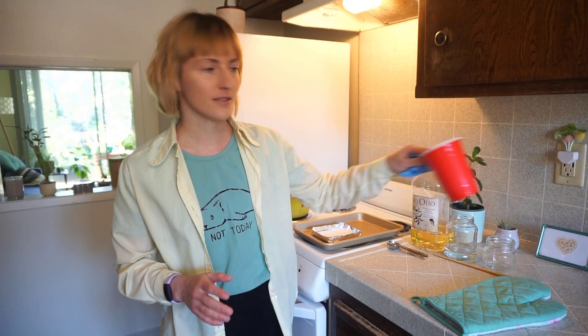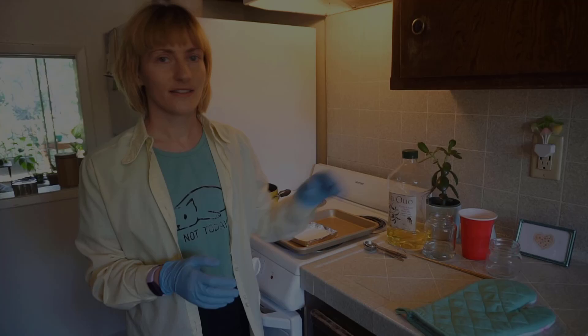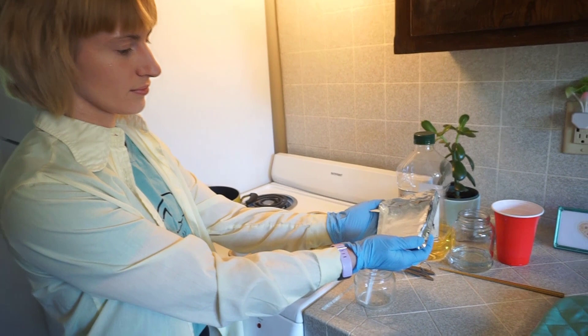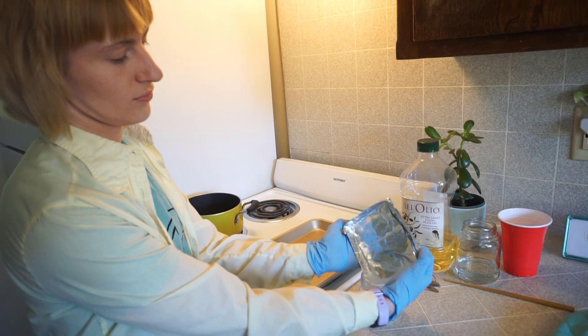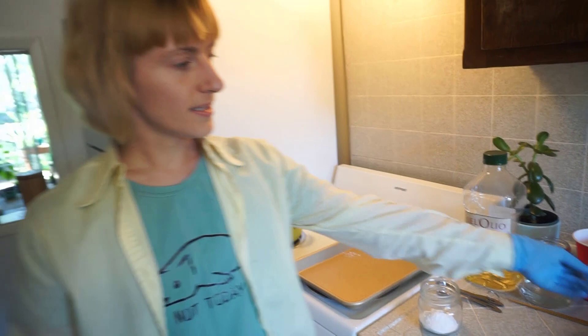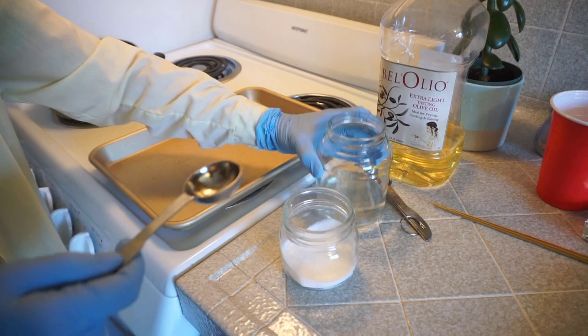Once it has cooled to room temperature and it's safe for you to touch, we're going to take our large mason jar and transfer our baked baking soda into the jar. Next we're going to add some water to this and try to dissolve all of it. We're going to start with just 4 tablespoons of water and see how that goes. So there's 1, 2, 3, 4.